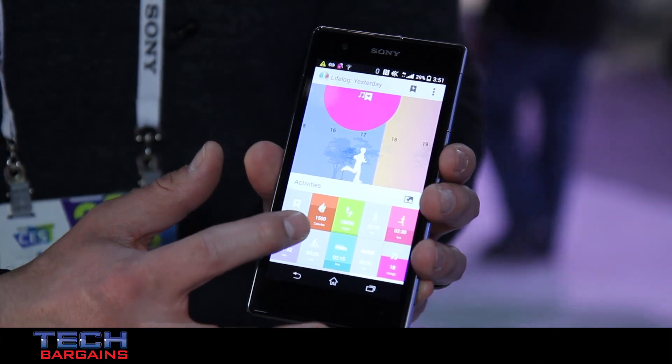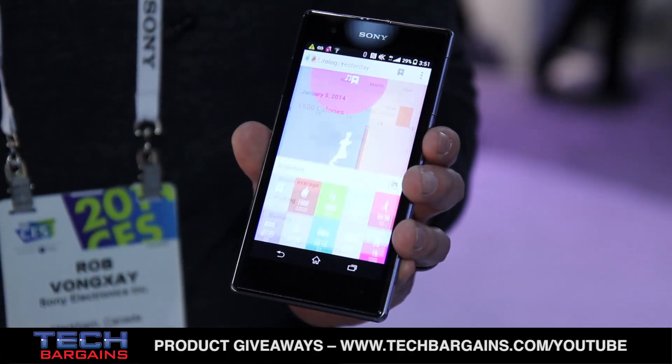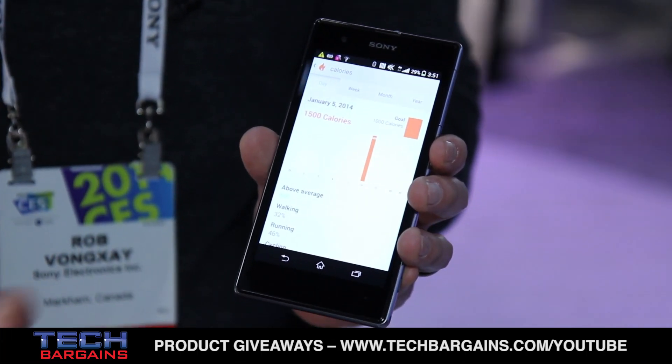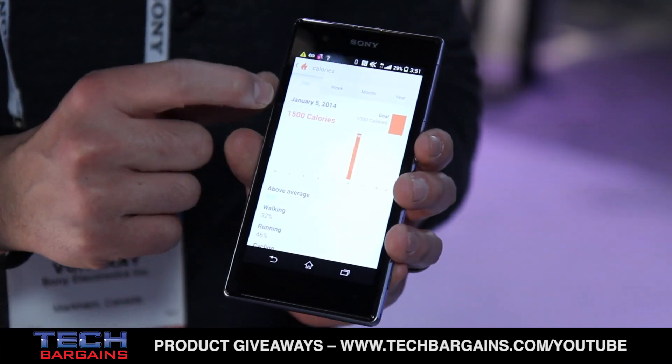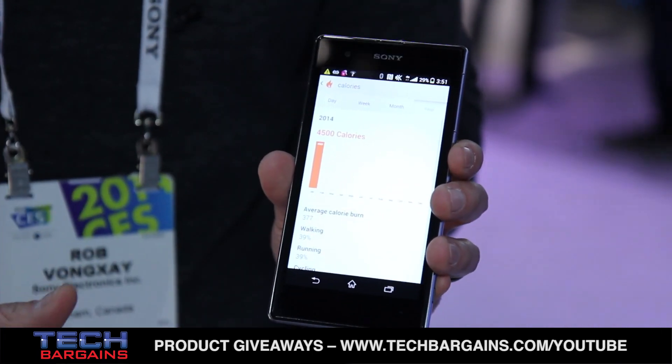While you're doing that, you can see how many calories you burn, how many steps you've taken, and how long you've been running for. I set a goal of 1,000 calories and actually did 1,500, so I went above my average. I could see the data by day, by week, by month, as well as by year on how well I did.